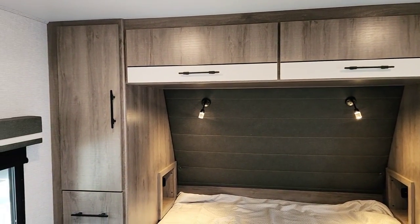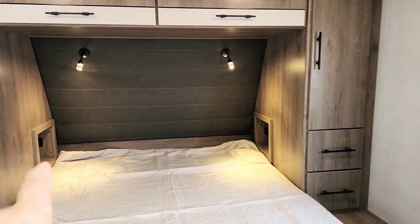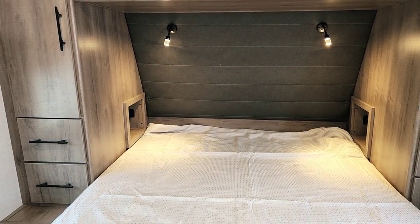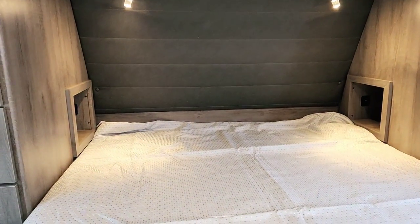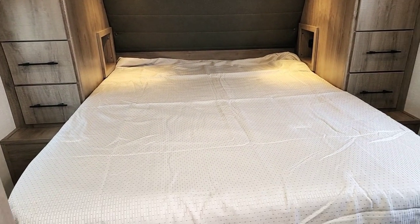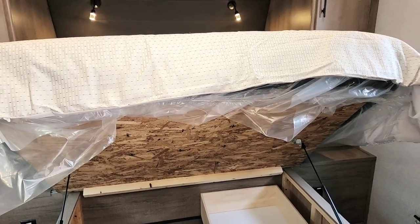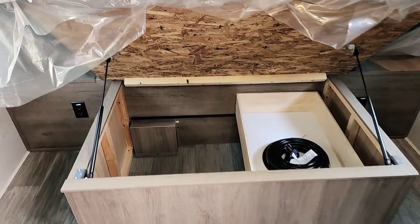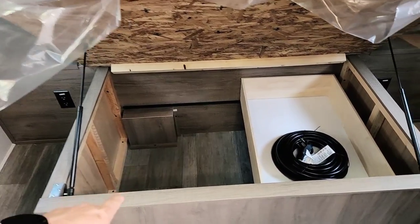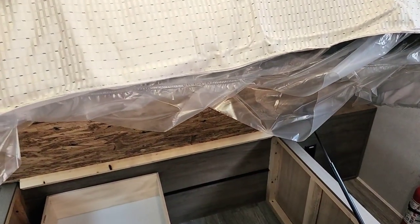Entering the master bedroom, you've got his-and-hers wardrobes with two additional drawers underneath. There are cubbies by your head with a 120-volt and a 12-volt outlet where you can charge phones or run a CPAP. It is a full queen — 60 by 80 — so you can replace the mattress at any mattress store, though the Imagine does offer a nicer mattress than standard RV fare. Underneath the bed is additional storage with a slide-out drawer, and I love the hydraulic gas-powered lifts that hold the bed up so you're not struggling to keep it raised.